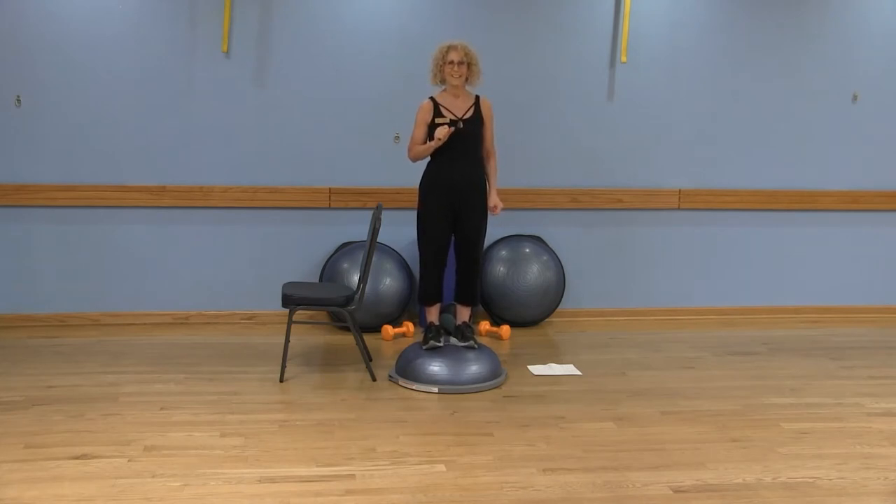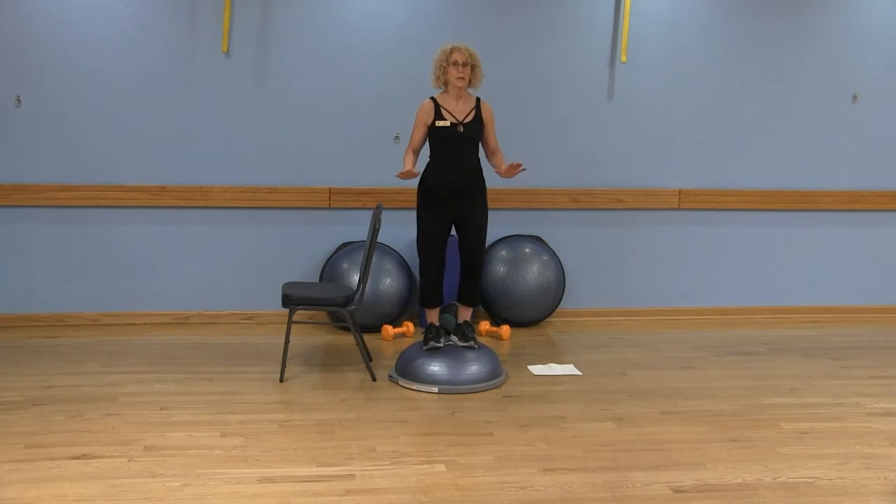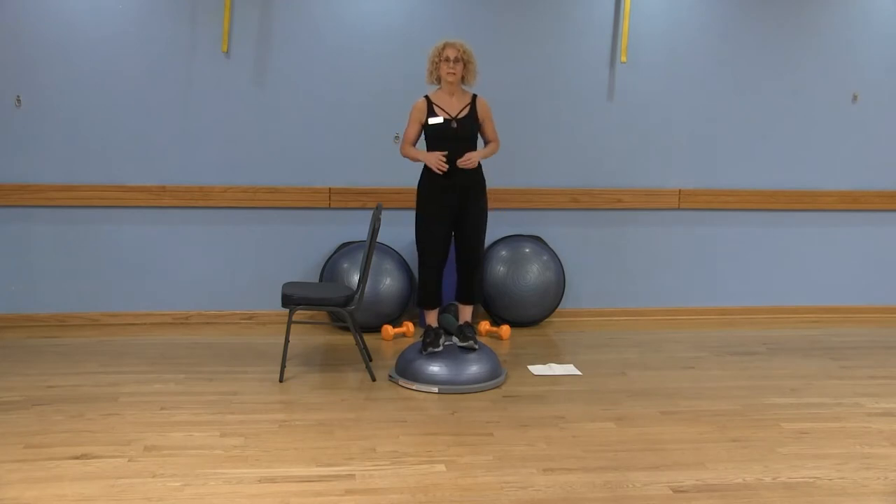I do not want you to hold your breath — a lot of people hold the belly button in and then hold their breath, and that's not good for anybody. So we're just going to stand here and calm things down. You may be a little shaky when you first get on the BOSU, and that's okay, because your brain is just trying to figure out what's going on with your body and where it is in space.